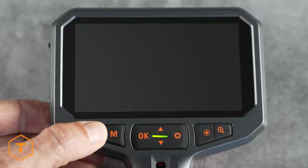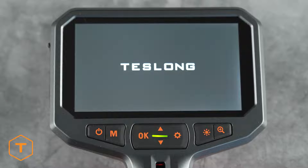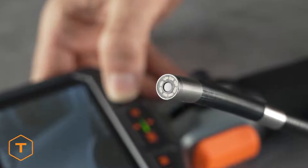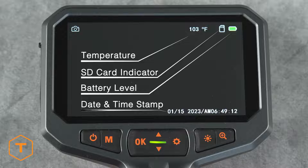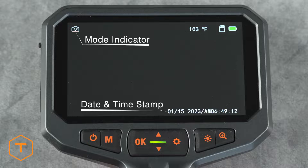The device should start with a long press of the power button and the screen should illuminate. Check that the light cycles through three levels of brightness as well as turns off and on. You'll see some icons on the screen including the temperature, SD card indicator, and battery level in the upper right corner, the date and time stamp in the lower right corner, and in the upper left corner, you will see the mode indicator.